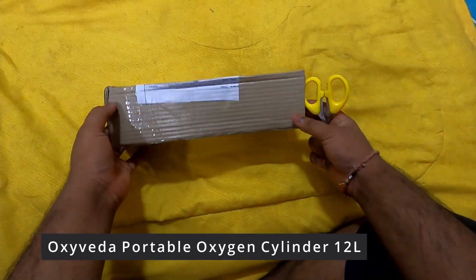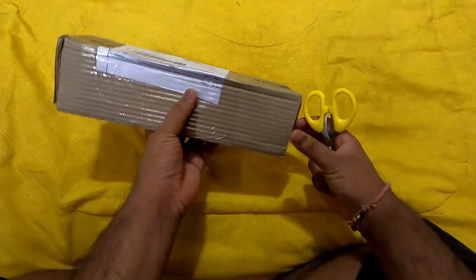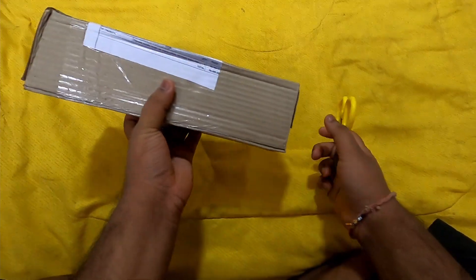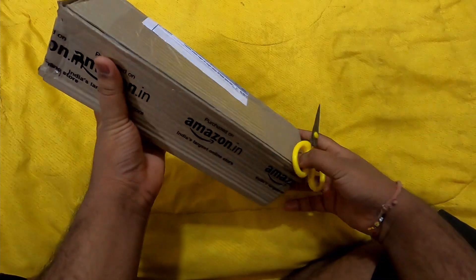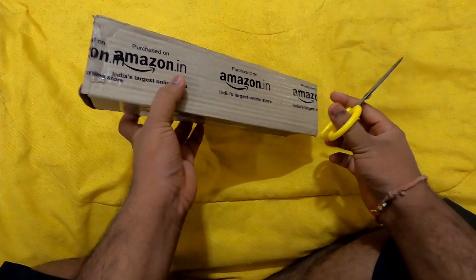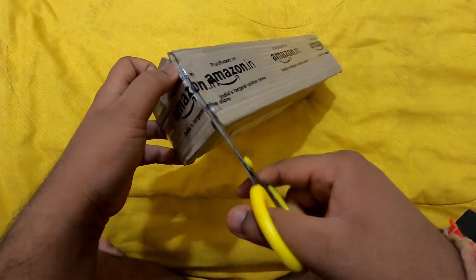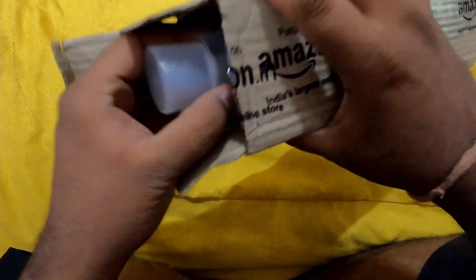Today I have got this new OxyVeda portable oxygen canister. It is 12 liters and can be used up to 300 breaths — a very useful product during this lockdown if someone has COVID or for precaution. There is a shortage of oxygen right now, so this can be very helpful. Let's unbox this.